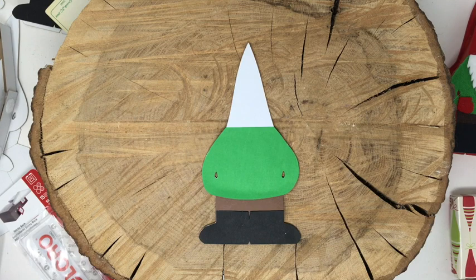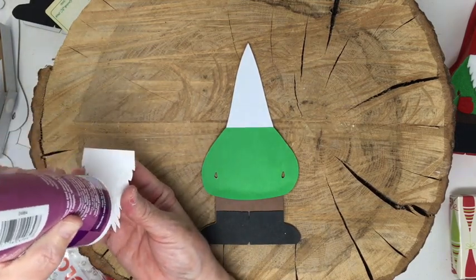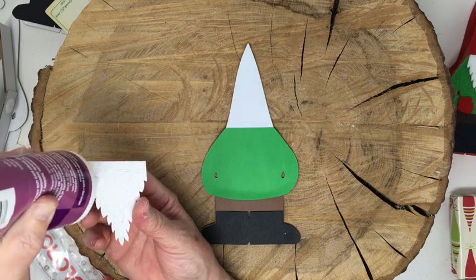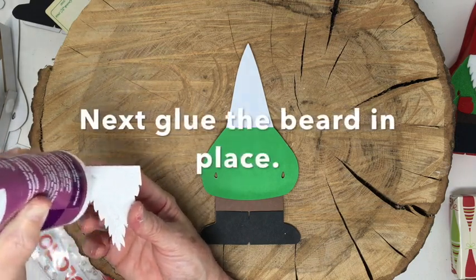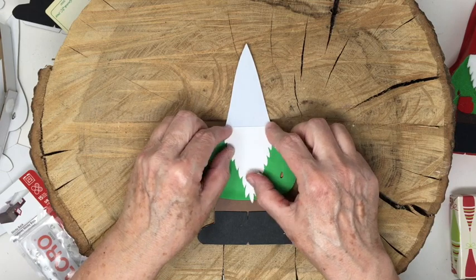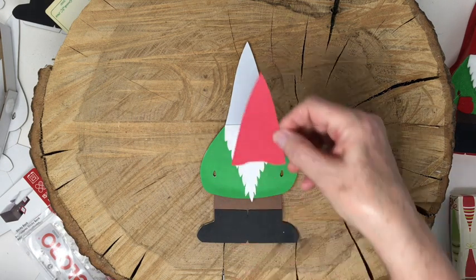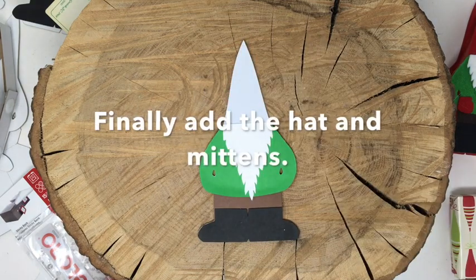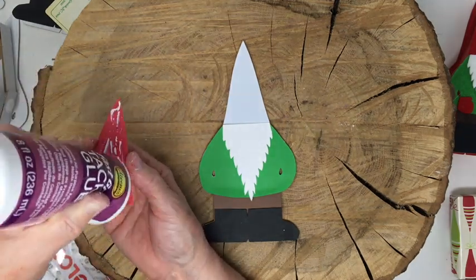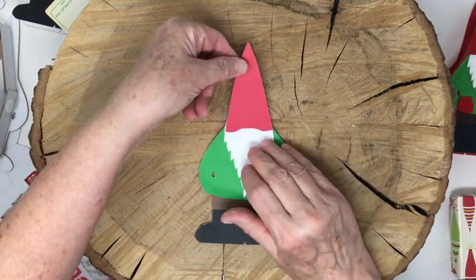The beard goes next because the hat overlaps the beard. So you put your clothes on, comb your beard, and then put your hat and mittens on - that's the order I do it, though you can modify things a little. The beard matches up right at the top of the sweater. Cardstock sticks easy - a lot of what I glue is cardboard when I make little houses, so cardstock is like a dream compared to that.